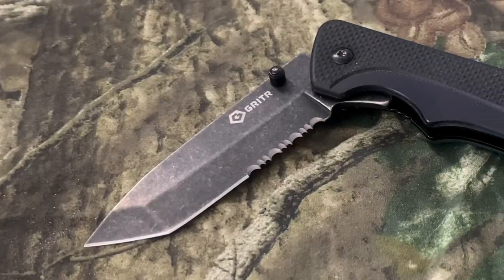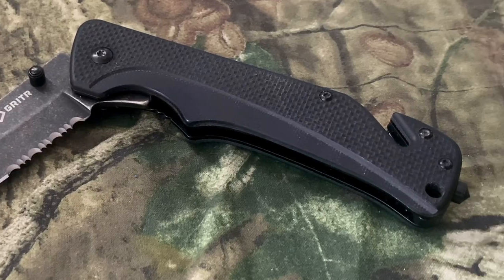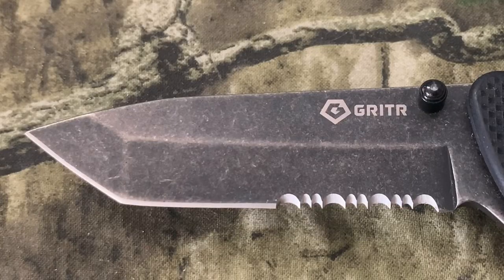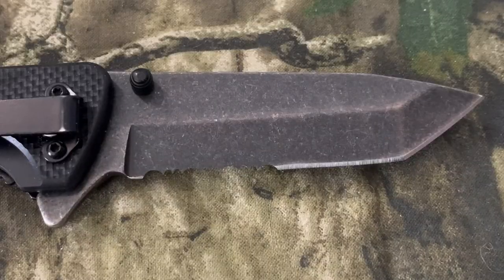This is a tactical EDC multifunction knife, perfect for camping, hiking, fishing, and other outdoor activities. The blade is made from high carbon 8CR13MOV stainless steel. It offers excellent hardness, great edge retention, improved wear resistance, enhanced corrosion resistance, and it's easy to sharpen. The Tanto blade works well for everyday use and is partially serrated to cut through ropes and fibrous materials.